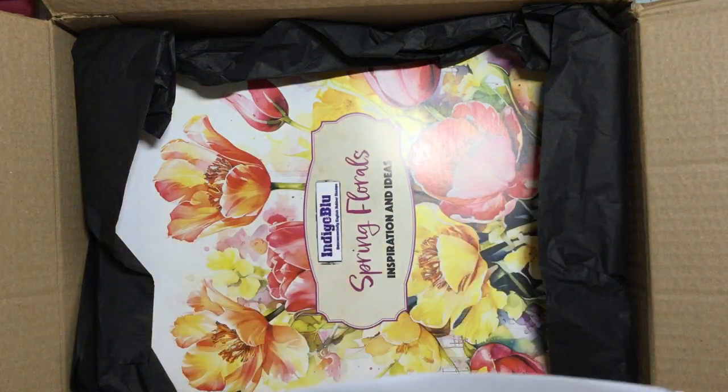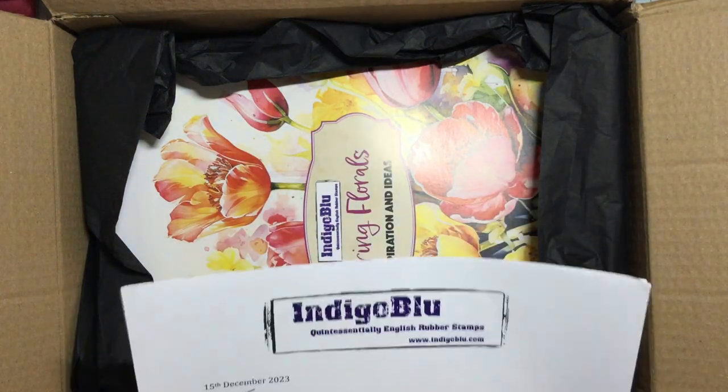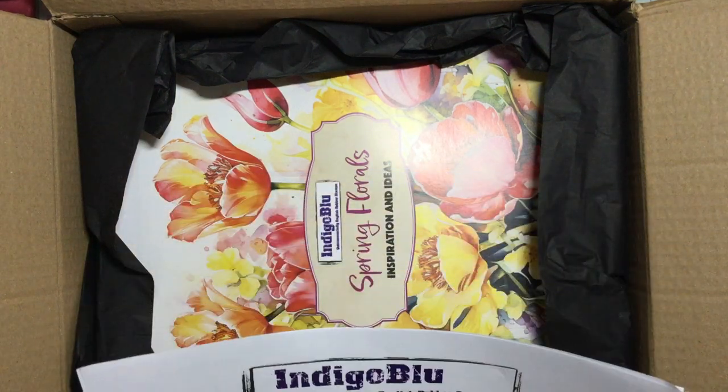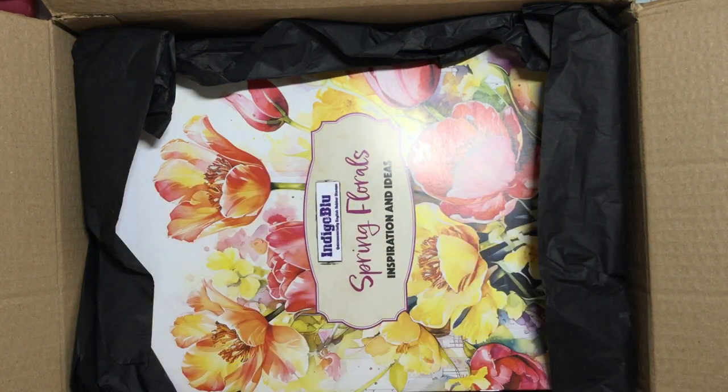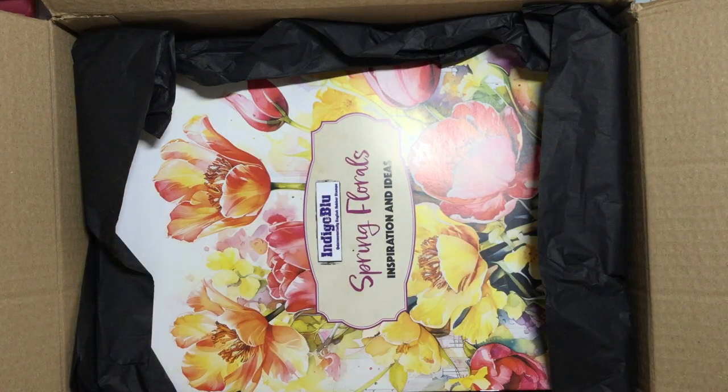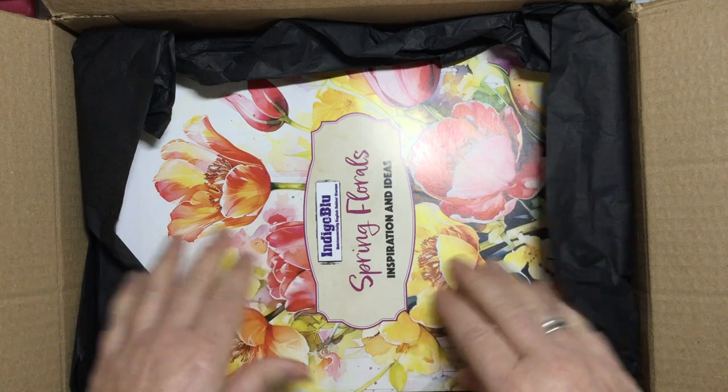Then I've got this in here — I'm going to not look at it completely because I think it turns around and, yes, there's a QR code on there that gives me a free video to watch. So I'm just making sure I put that out of the way.